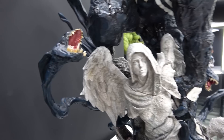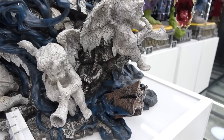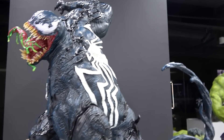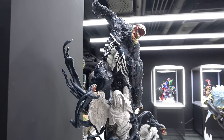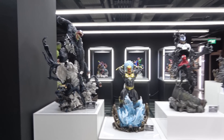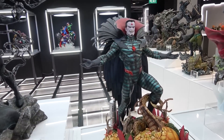Around the base there are also these cherubs and rebar and things he's destroyed. He's huge - massive. Let me try to get a shot next to the Spider-Man symbiote for scale. The Spider-Man symbiote is big, but the Venom Arise is very big. I really like it.